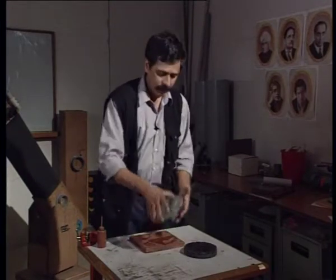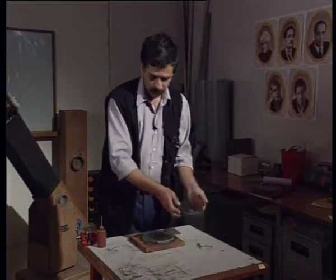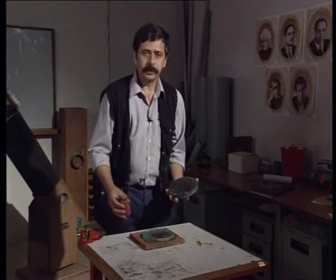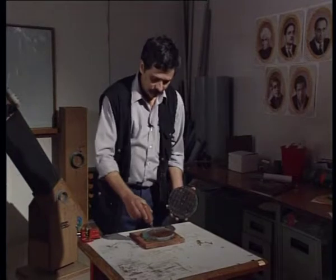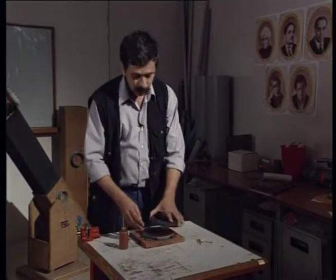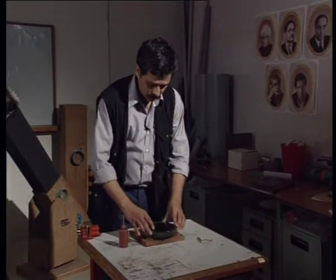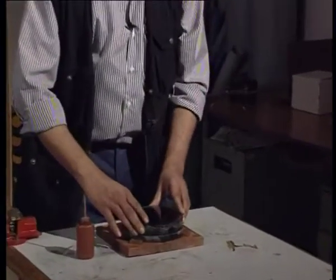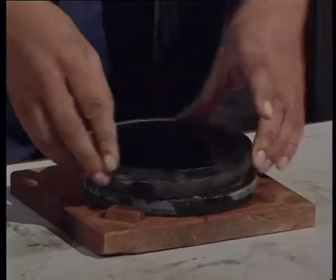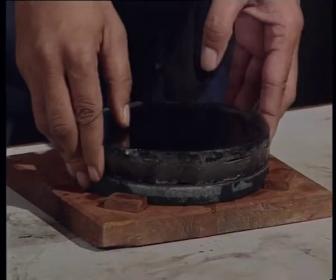The ordinary glass blanks that we started off with are now a finely ground mirror and the pitch tool. We are going to polish the mirror now with rouge, which is nothing but ferric oxide — or in ordinary language, iron rust. The polishing procedure is the same as the grinding procedure: we give 20 strokes, then turn by 120 degrees, another 20 strokes, turn by 120 degrees again, and after that rotate the mirror by 45 degrees. We continue polishing the mirror.